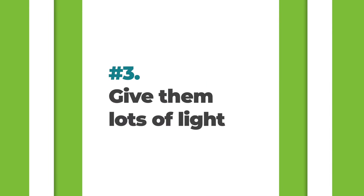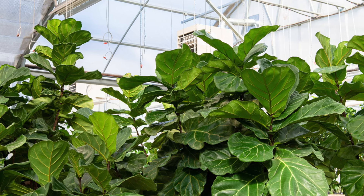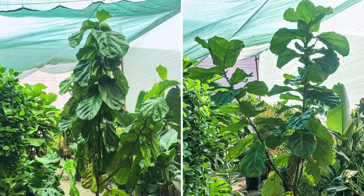The third commandment is to give your fiddle leaf fig lots of light. Put these plants in the sunniest area of your house, especially when you first bring them home. They're grown in greenhouses with about 50 percent sunlight, but an average house has only about 25 percent — so you're already cutting their light in half when you bring them home, and then overwatering can compound problems further.